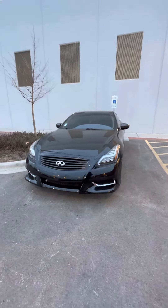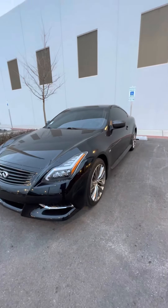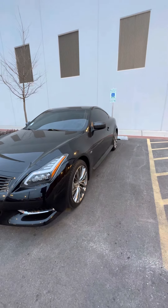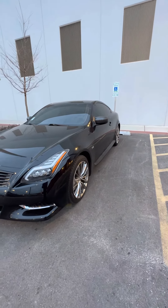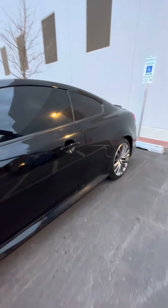Hey, what's up guys, it's your boy Ralphie back with another video. I'm going to give you guys a quick cold start on a full Motordine catback exhaust, along with some Motordine high flow cats. I also have a Motordine resonated muffler delete. Get you a quick cold start and a few revs — let me know what you guys think.